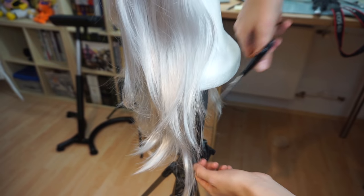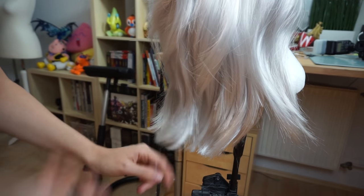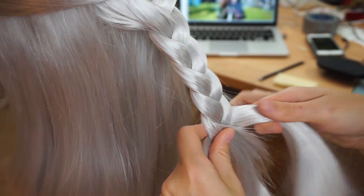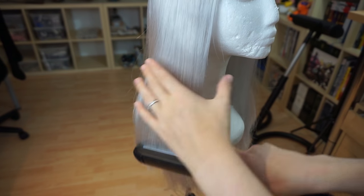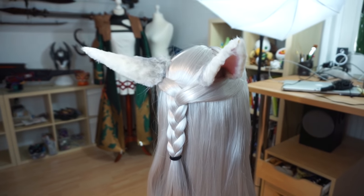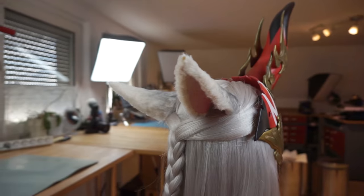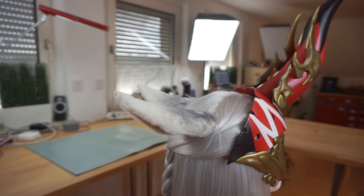Finally, I took my hair scissors and cut my wig a bit shorter, made braids, and also straightened it a bit. A good hairstyle can change a lot, right? A nice Summoner horn for the final touch and my Miqo'te cat ears were done!